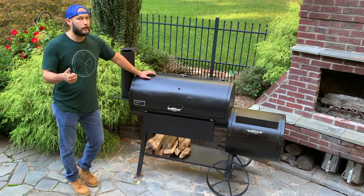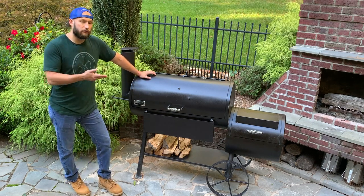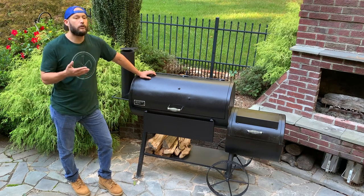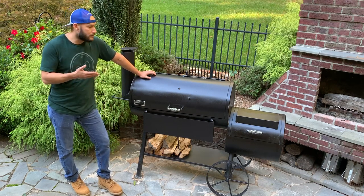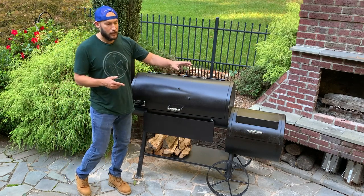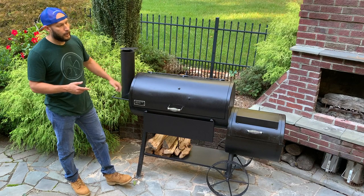I bought an offset because, number one, I didn't own one. Number two, I wanted to learn the fire management necessary to run an offset. And number three, I wanted to cook brisket in a traditional sense. Texas-style brisket is cooked on an offset with a live wood-burning fire, the heat coming in, drafting over your food, and out a smokestack.